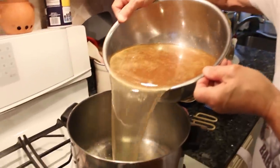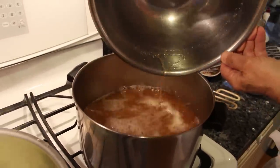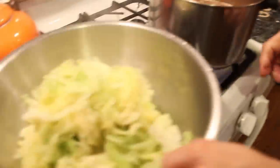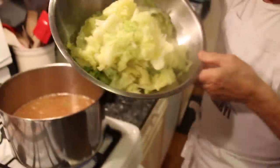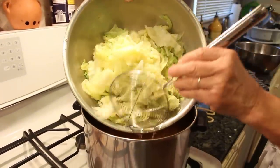Now we put this on this part like this. Okay, that's one. Now we pick up this and we put it right inside over here.